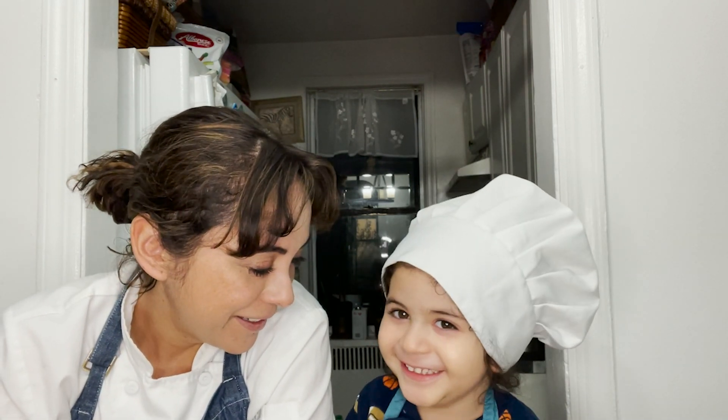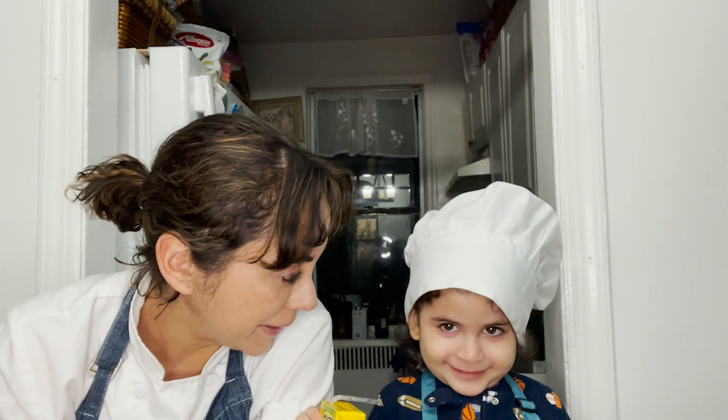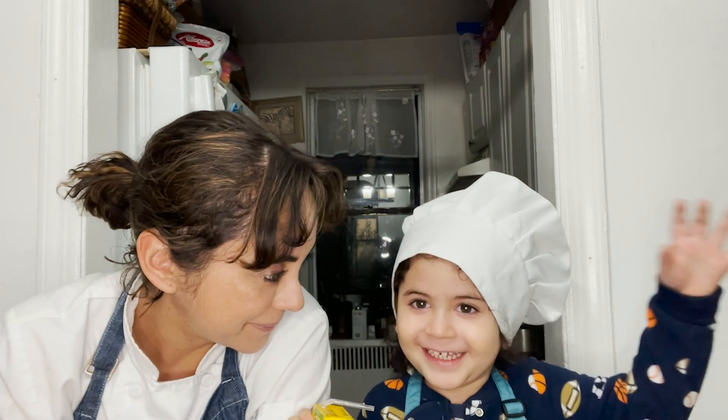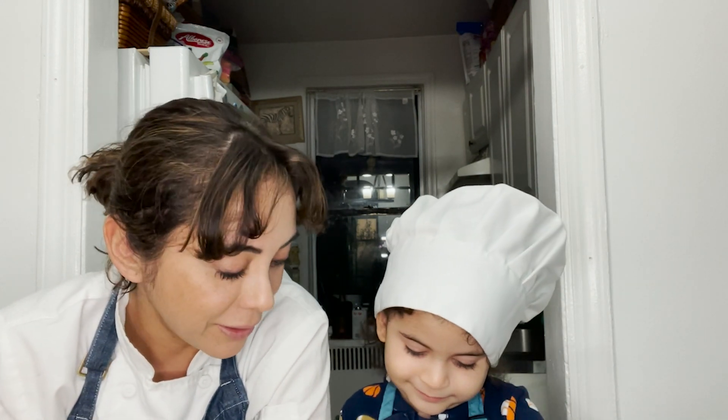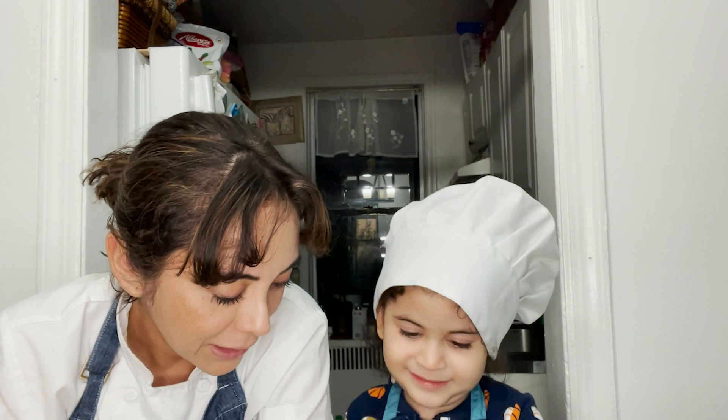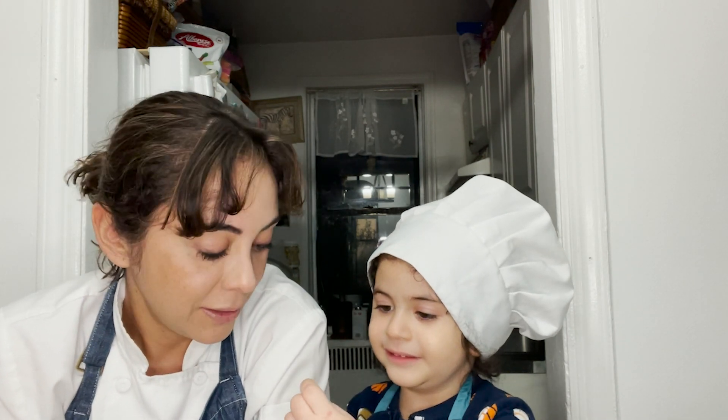Today, Matias is with me. Hi Chef Matias! And we're gonna make kimchi. We're still in winter season and there's a lot of beautiful cabbage, so we're gonna do some kimchi that we love to eat with rice and carrots.